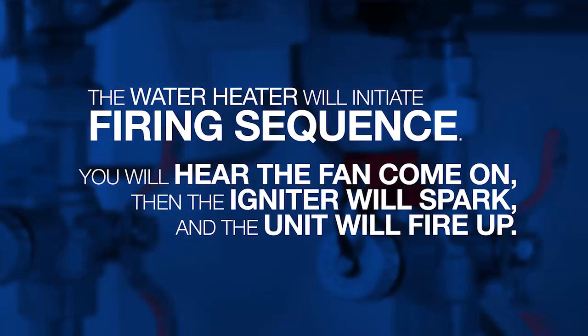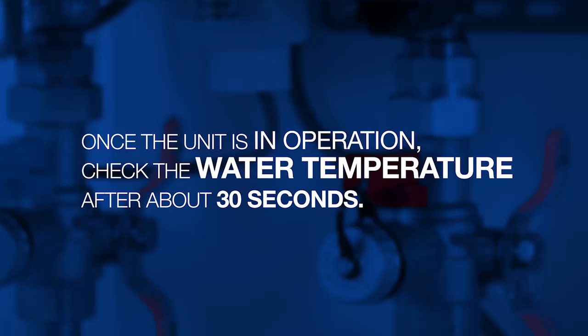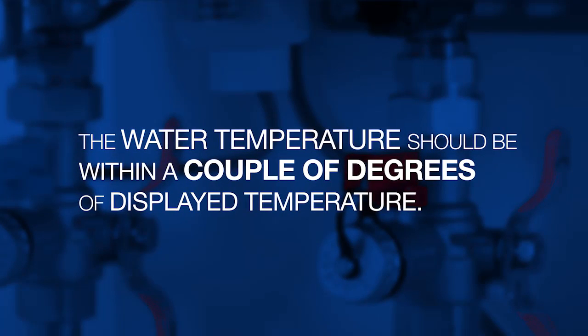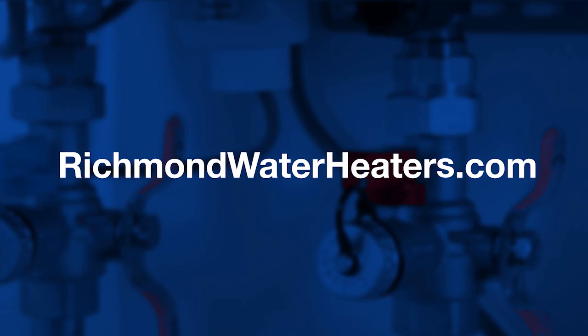You will hear the fan come on, then the igniter will spark and the unit will fire up. Once the unit is in operation, check the water temperature after about 30 seconds. The water should be within a couple of degrees of the displayed temperature. To learn more, visit RichmondWaterHeaters.com.